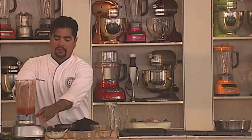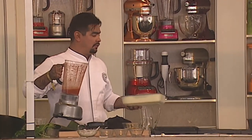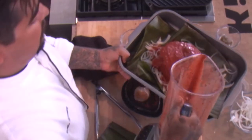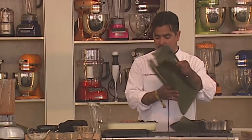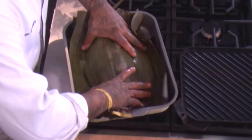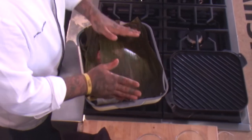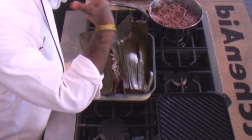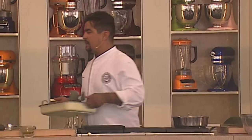And then I have this achiote recado. So then what I like to do is add another layer of that banana leaf, and then I'm just going to sort of encase this pork roast in there. Put another layer of those onions on top. So what's going to happen here is the same principle goes for the bottom part — they're going to melt and get all happy with the pork. And we're going to roast this. So we're going to cover this with some foil.